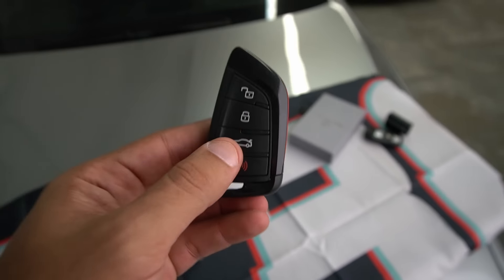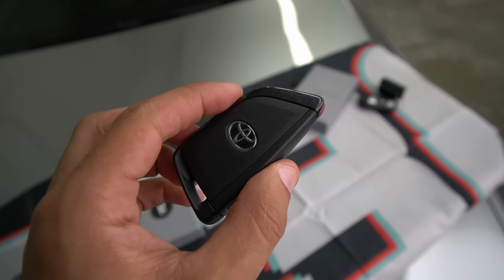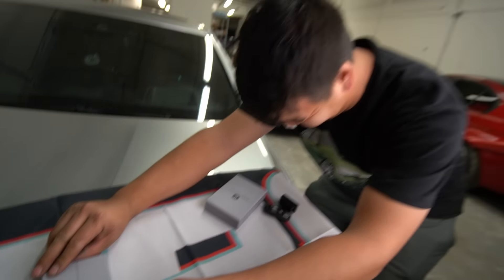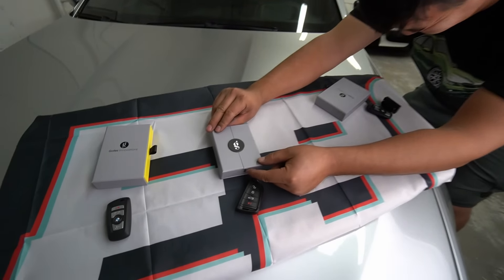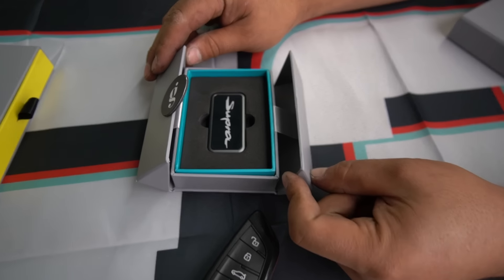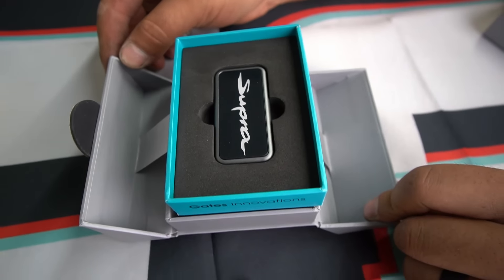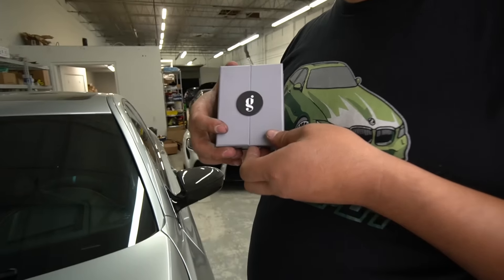Let's go ahead and put the E90 key away and we'll move on to the next. The original Supra key looks oddly familiar to the G-series BMW key — I wonder why. Moving on to the Supra key, we brought on a guest because I cannot open this little package with one hand. Ta-da! That, guys, is the Supra key. That's a pretty cool package, isn't it?